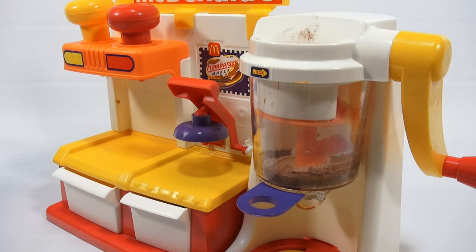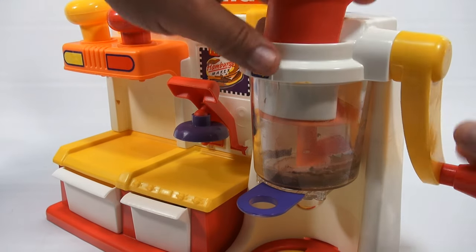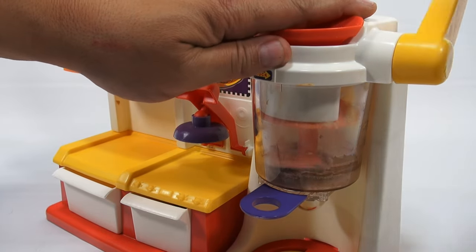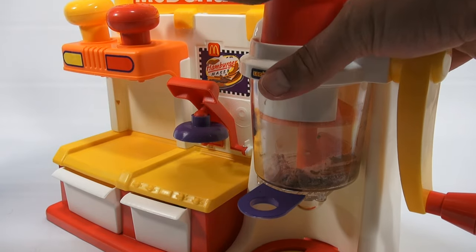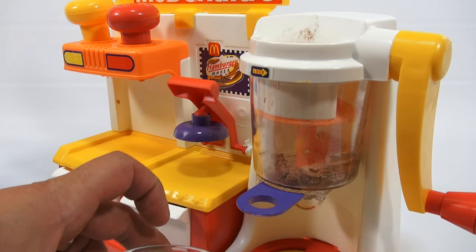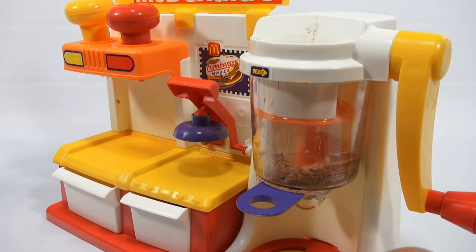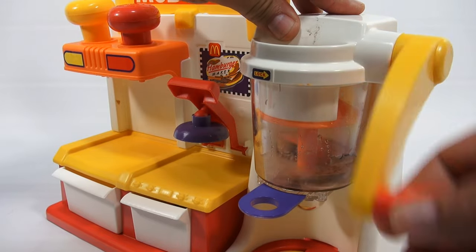That looks scrumptious — and yes, I use the word scrumptious. And one and a half teaspoons of water. Here's a teaspoon, and then a half. That's definitely going to give us a nice meat patty now. And then mix. The mixture got softer.